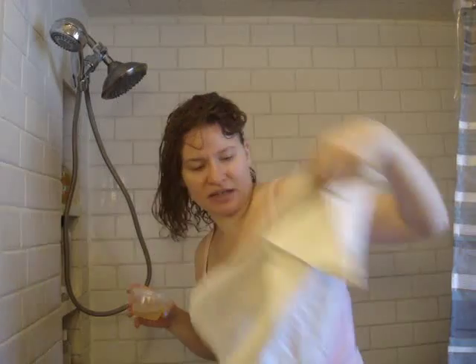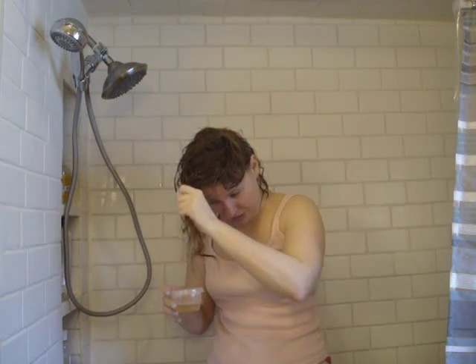A trick for applying this: a lot of people put it in a squeeze bottle, and I think that's probably the smartest way to do it, but I don't do it that way because that would require some forethought. Also, I towel dried my hair with a flour sack towel, which you want to do because the treatment is very drippy and you don't need any of the extra water.